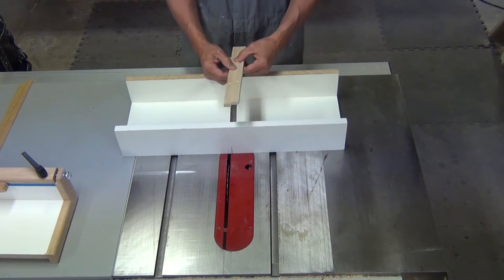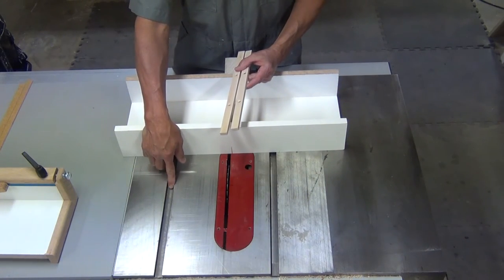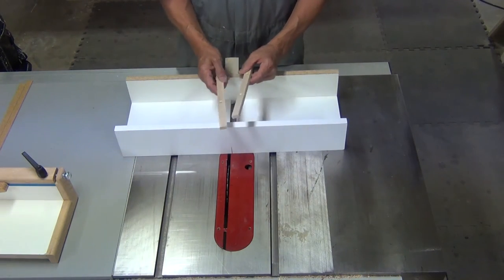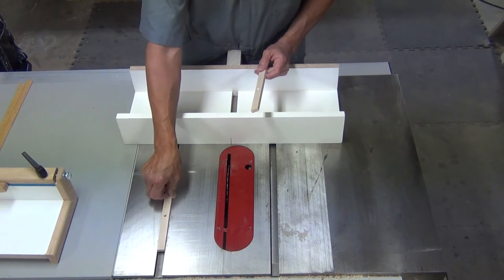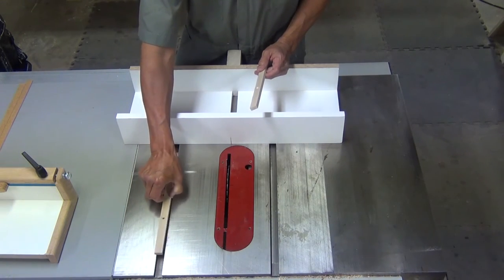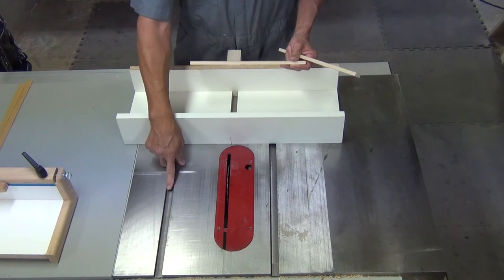First thing you need to do is make a couple of runners, since the width and depth of the miter slots are also not standard. You want the width to fit the slot tight enough so that there's minimal play, but yet you want it to be able to slide easily. The thickness should be a little bit less than the depth of the slot.